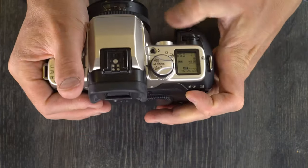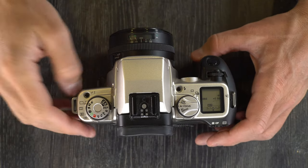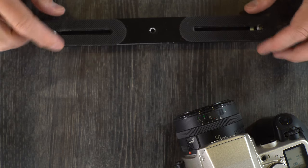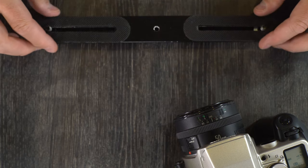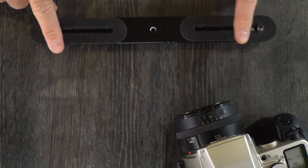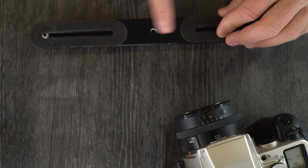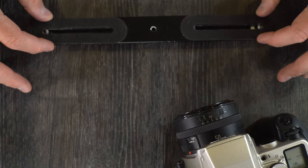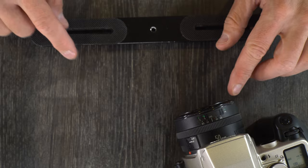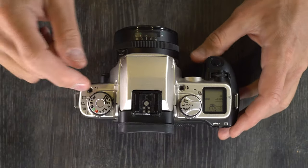When the rear command wheel is off, DEP is auto exposure depth-of-field priority. This picks the best aperture to get all of your subjects in focus. For example, if you're at a wedding and people are sitting at different distances from you, in program mode the camera might only focus on the nearest people. With DEP, the camera picks an aperture to get everyone in focus across that range of distances — that's the classic use case for DEP mode.